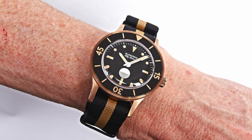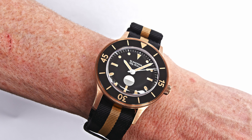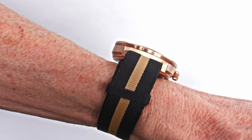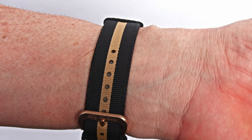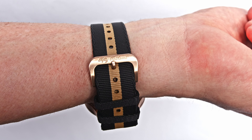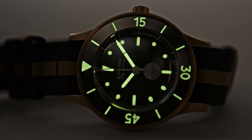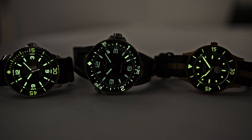That comes along with the limited edition of 555 pieces. As I said before, it is not just bronze but a bronze that is mixed with 9-karat gold — so it is a precious bronze, a much more precious bronze than you normally have on such a watch. The watch is worn with a NATO strap reflecting, of course, the color of the bronze and the black of the dial and the bezel.